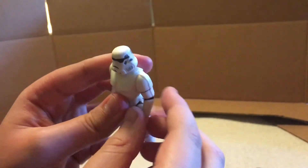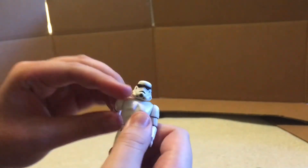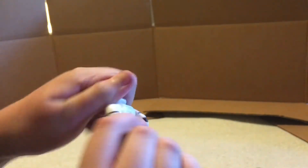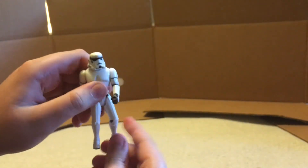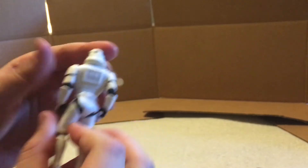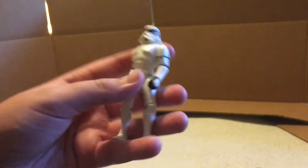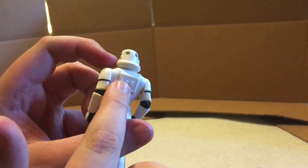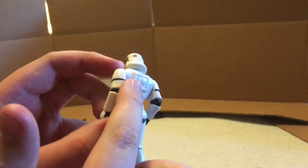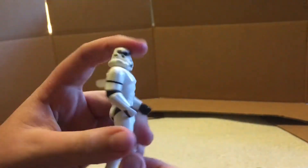So first, the articulation is what we're going to review. The arms go forward and backward — this is just a standard 5POA figure. So arms go forward and backward, the head can swivel all about, and legs can move forward but not all the way back. And yeah, he's got good detailing as well on the helmet. It's a little bit strangely shaped, but that's fine — it's just kind of a unique style that this line of figures had. I've always wondered what this is on the back of the Stormtroopers and Clone Troopers. If anyone knows what that is, it'd be cool if you could tell me. So yeah, the detailing is very good on this figure.